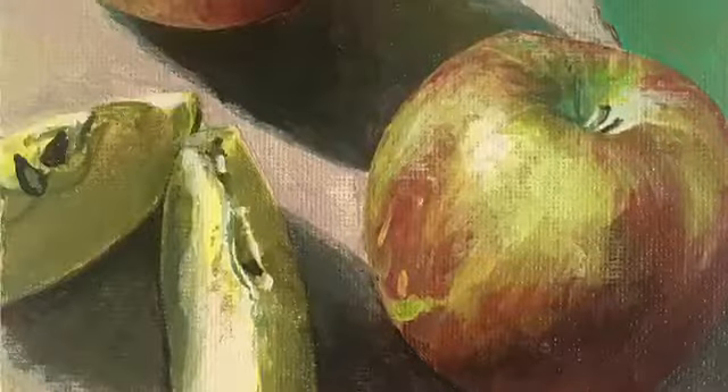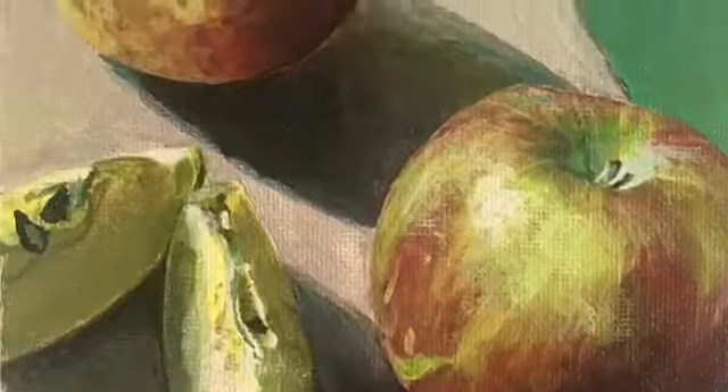One of my ultimate goals for this piece was for it to be a lot more loose and impressionistic. I tend to be tight — really realism-esque — where everything has to look like a photograph or else it's not perfect or else it doesn't count. I don't know why. Anyway, I was really having fun with how goopy everything was.